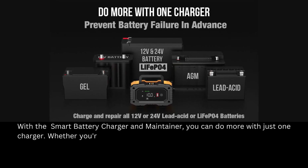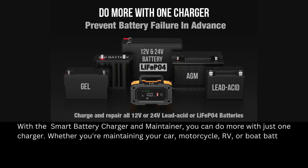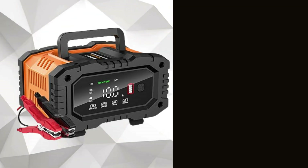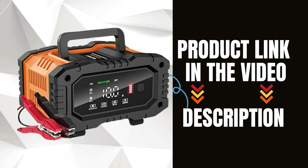With the smart battery charger and maintainer, you can do more with just one charger. Whether you're maintaining your car, motorcycle, RV, or boat battery, this versatile charger has the features and performance to handle it all. Don't forget to check it out on Amazon using the link in the description below.